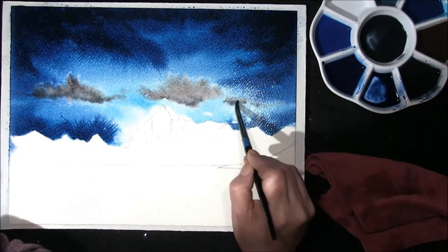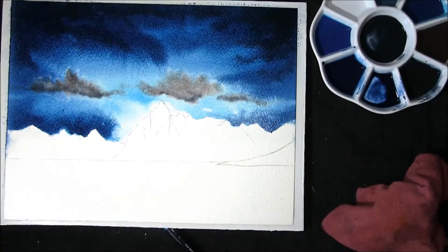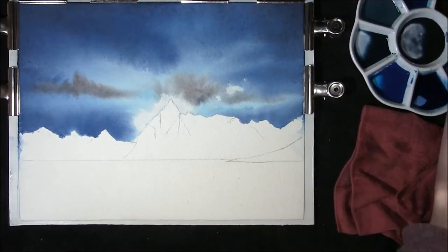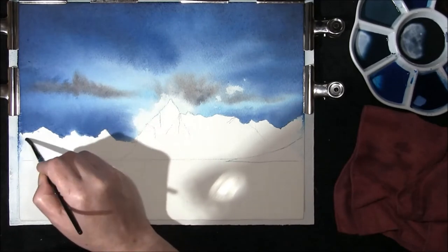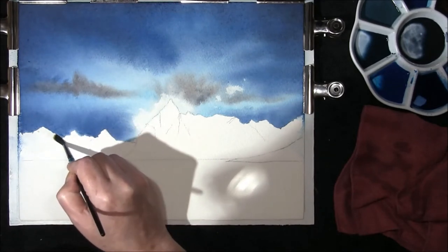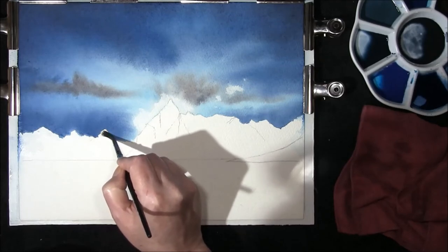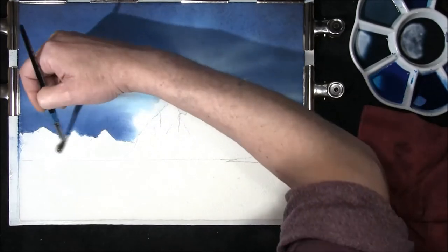The board is laying flat for this — you need a little bit of spread — and then we're going to leave this to dry. Now that the sky's dried out, I'm just going to run some water into the furthest away mountain peaks, and we're going to subdue this with a bluey grey.